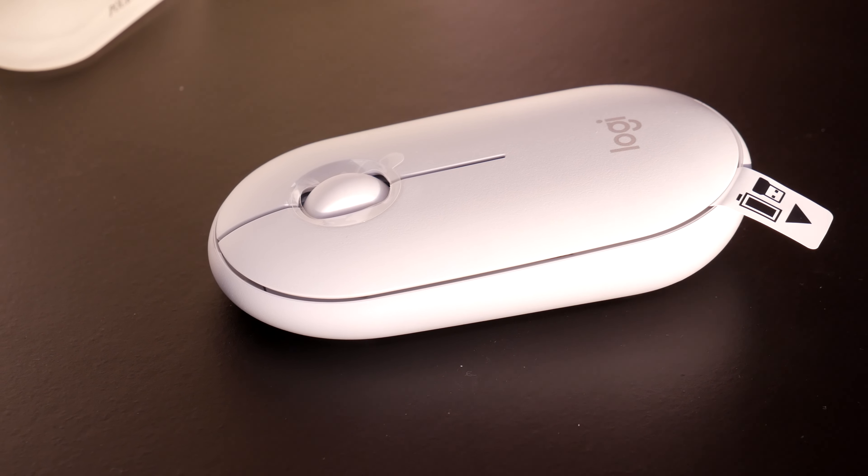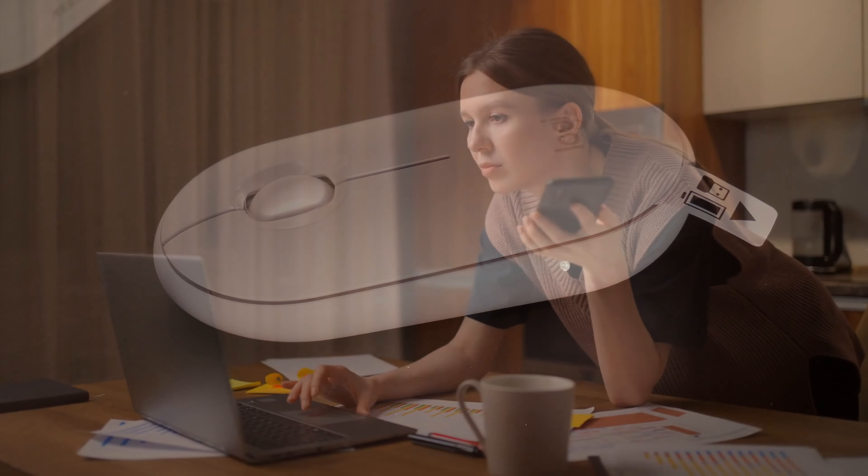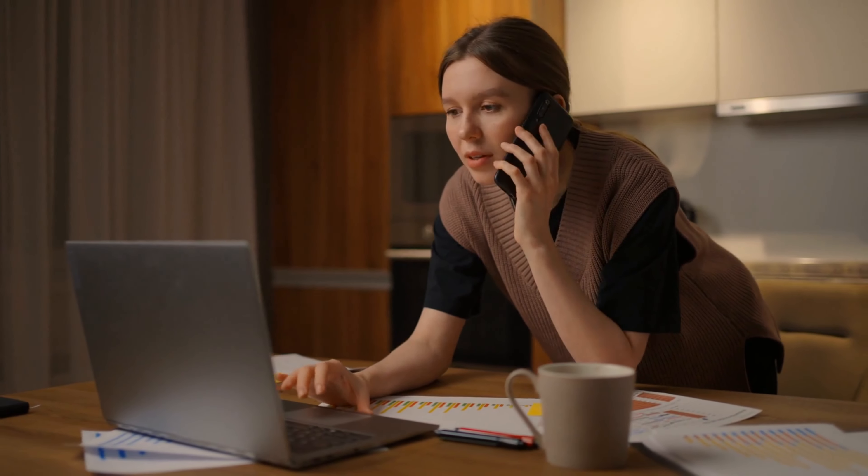One reason why this silence is useful is that these days we are working from home and we may have reasons to keep noise level down.